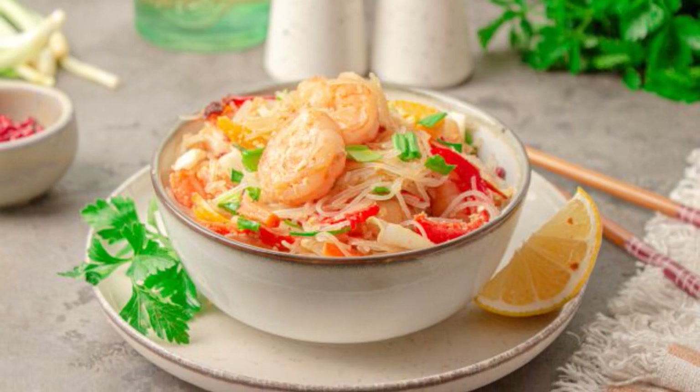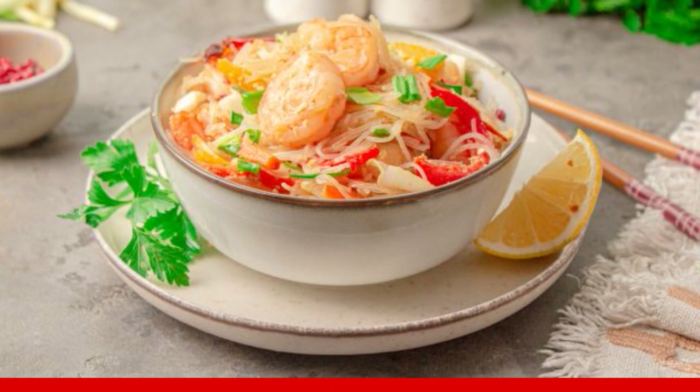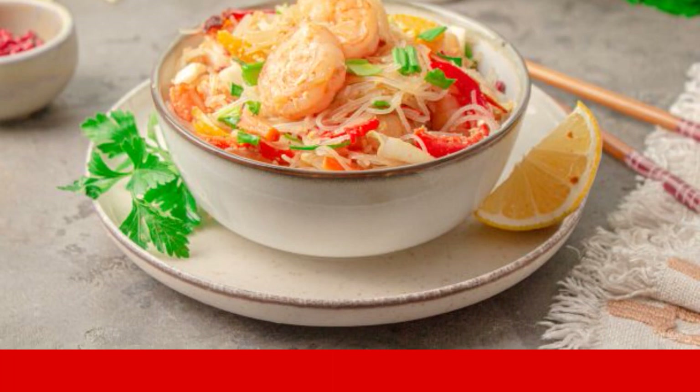Funchesa is a dish of Asian cuisine, gaining popularity due to the simplicity of cooking and a very bright and memorable taste. If you want to try a new interesting dish, be sure to cook it.